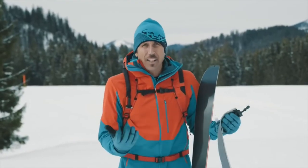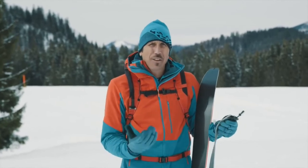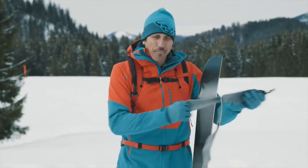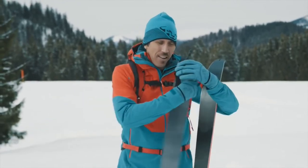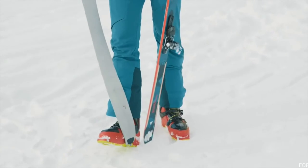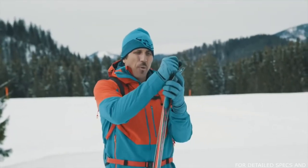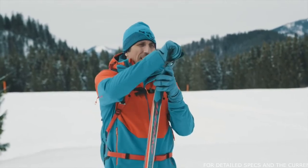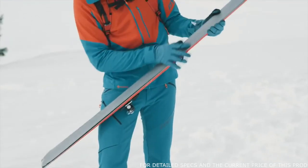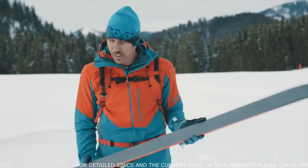After the classical version, here's another option — let's call it the advanced version. It starts the same, but then we leave the end hook, take the ski, connect it here, pull it all the way in one move, center it, stretch it over, skin in the middle. Make sure again it's in the middle and the edges are free. Done. A little more faster — this might be called more the Dynafit style.